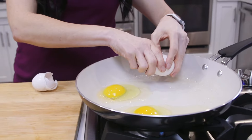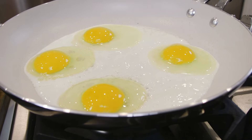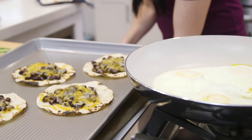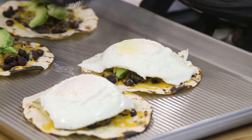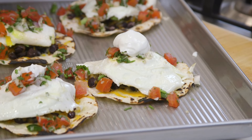I'm gonna start cooking my eggs on a nonstick pan and cook them on the first side until the whites are cooked through, and then flip them. Now that the cheese is melting and our tortillas and black beans are ready, I'm gonna put some avocado over the top, and then my eggs — a little pico de gallo, some sour cream, and cilantro.